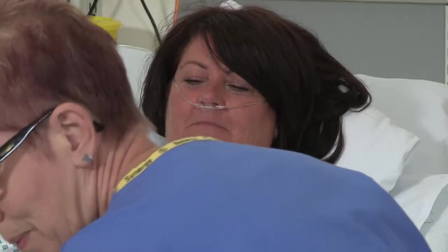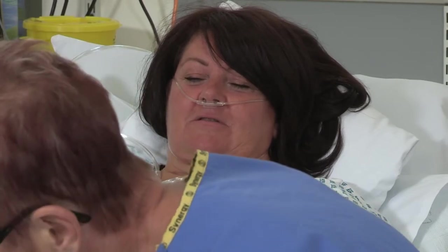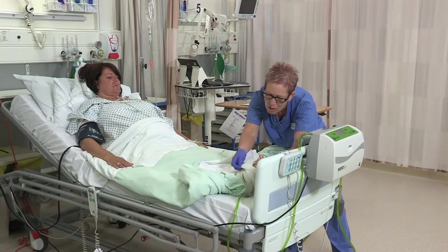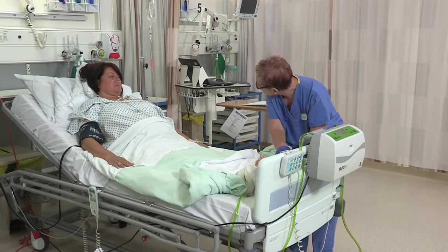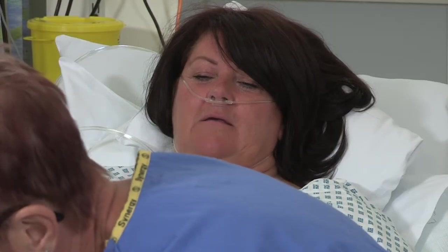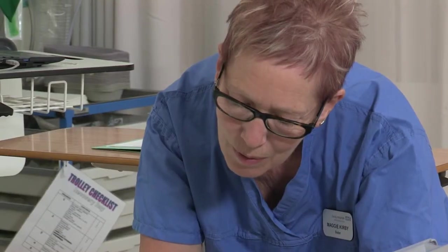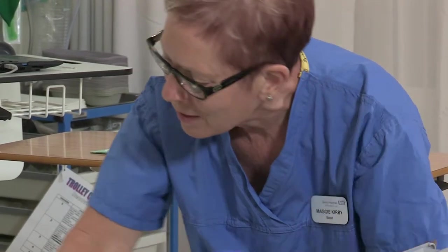After your operation, you are moved to the recovery room where the recovery nurses continue to check your observations. Your leg numbness wears off quite quickly once in recovery and once that occurs you may start to move your new joint to reduce early stiffness setting in. You may need extra painkillers or treatment for feeling sick whilst in there, and once fully recovered a ward nurse will collect you and escort you back to the ward.